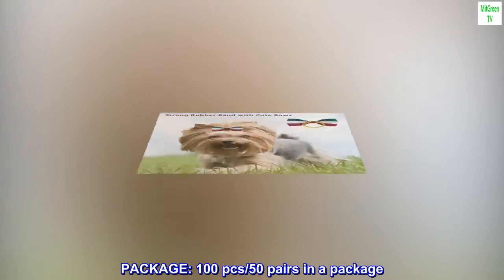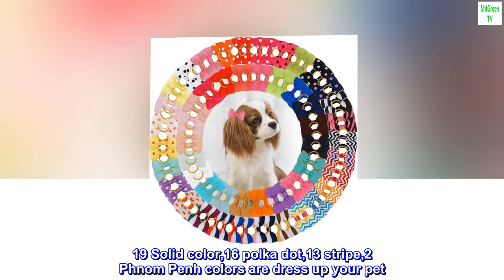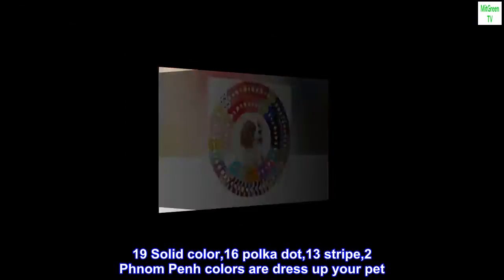Package: 100 pcs, 50 pairs in a package. 19 solid color, 16 polka dot, 13 stripe, 2 Phnom Penh colors to dress up your pet.